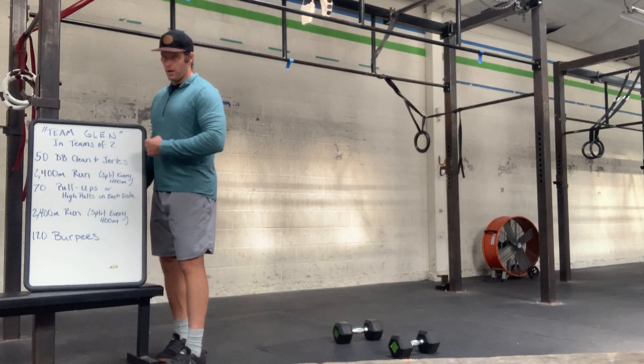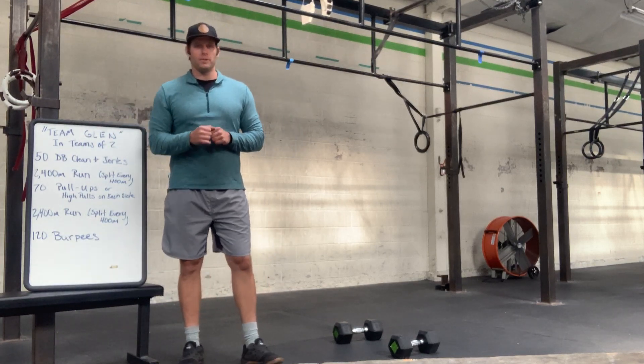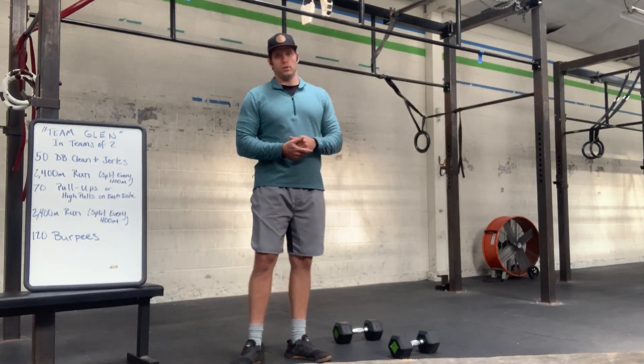On the runs, both runs will be split every 400 meters. You'll run 400 meters, then your partner runs 400 meters, back and forth like that.